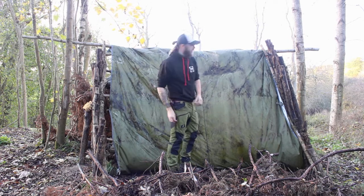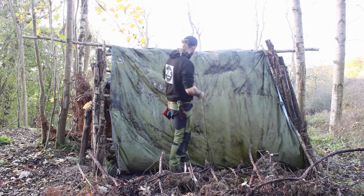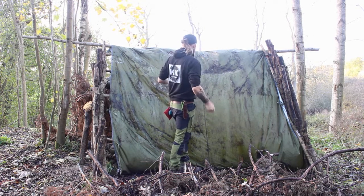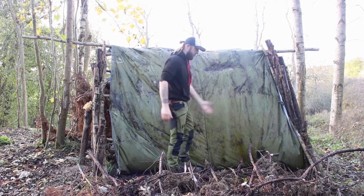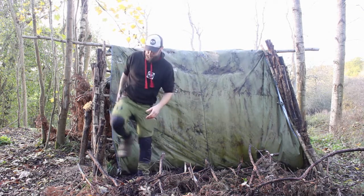Alright, so I've taken off all the old cypress and all my support beams. I've loosened up the tarp. What I'm going to do now is take the tarp pretty much off, or at least pull it back to the other side so I can move my bed back to where I want it, and then reposition the tarp once that's done. That makes the most sense to me.